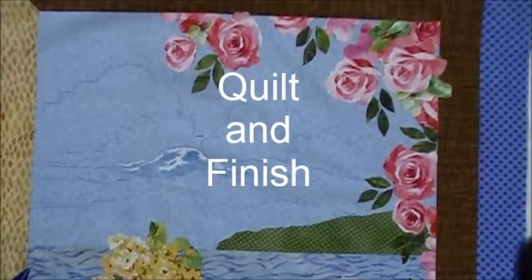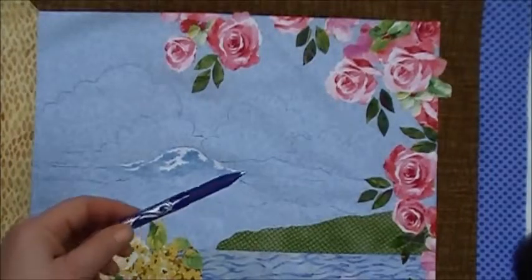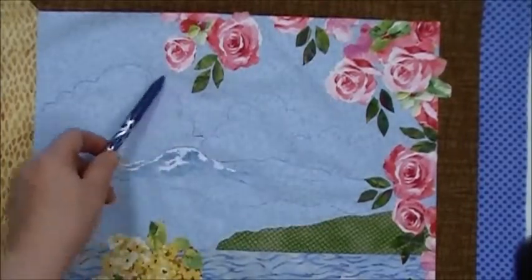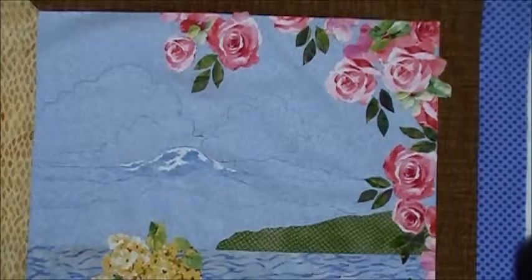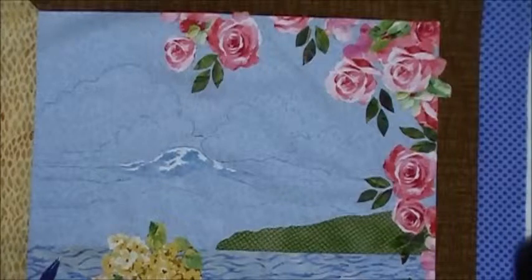Everything's fused and my inks are all set, but before I layer up to quilt I'm going to take a heat erasable pen and sketch in some clouds and a few foothills underneath my mountain. If you don't like what you've sketched, just erase it away with the iron and sketch it again. I'll confess it took me a couple of times to get my clouds the way I wanted them.